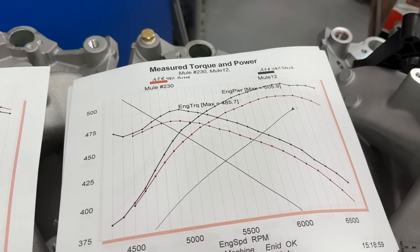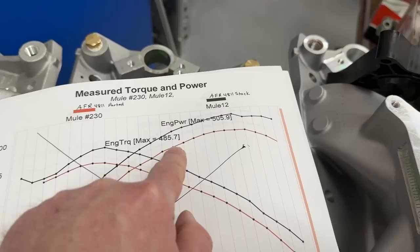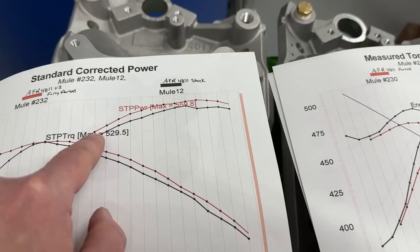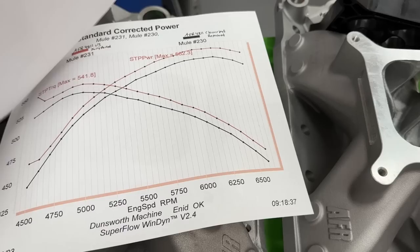In case you're wondering just how bad the air was, check this out. These are measured - not corrected - numbers. Looking at the uncorrected power from session one with the stock AFR versus the ported intake in session two, the measured power is down. This proves how much worse the air was. Even though the corrected numbers show more power, the uncorrected power is down because of the poor air - I think it's like 1500 feet worse of air density.